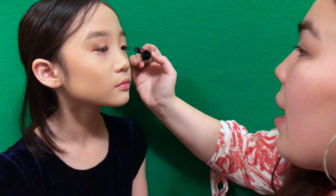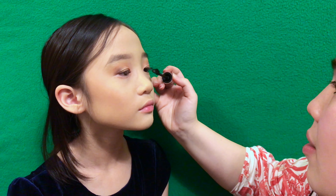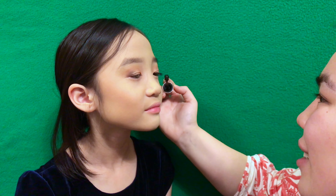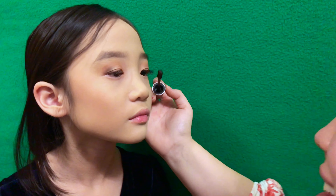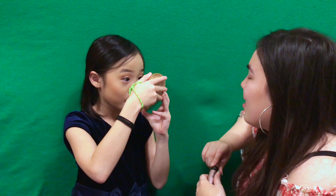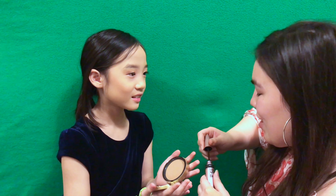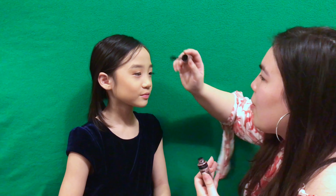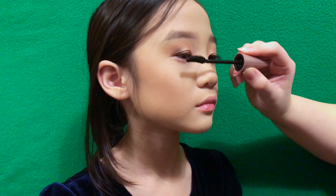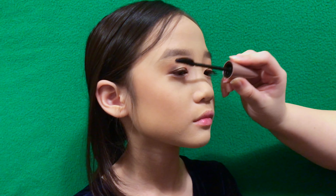I'm doing her mascara now. I'm using the Maybelline Lash Sensational — I really like this mascara, it's cheap too, it's drugstore. I'm gonna hold it underneath your eye and just ask you to blink. Wow, your eyelashes are long now! It looks like you have long lashes — that's what mascara does, it adds volume.